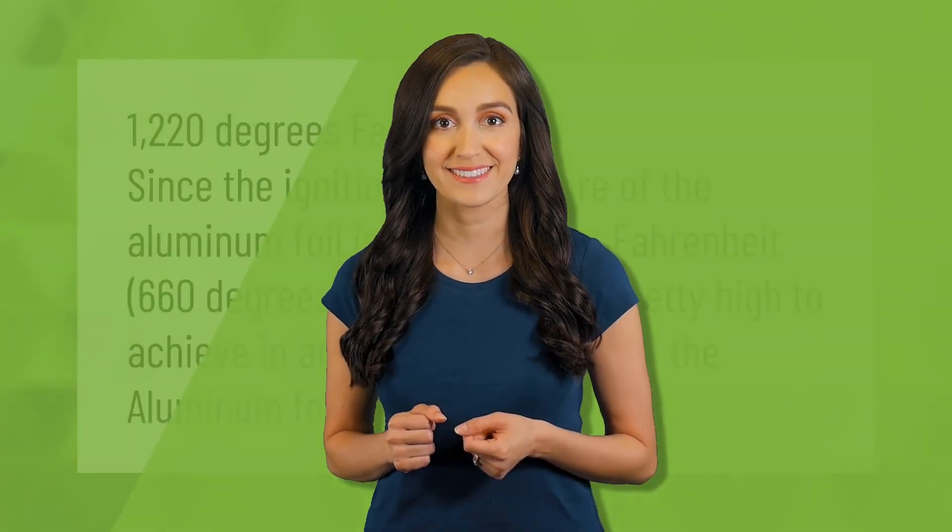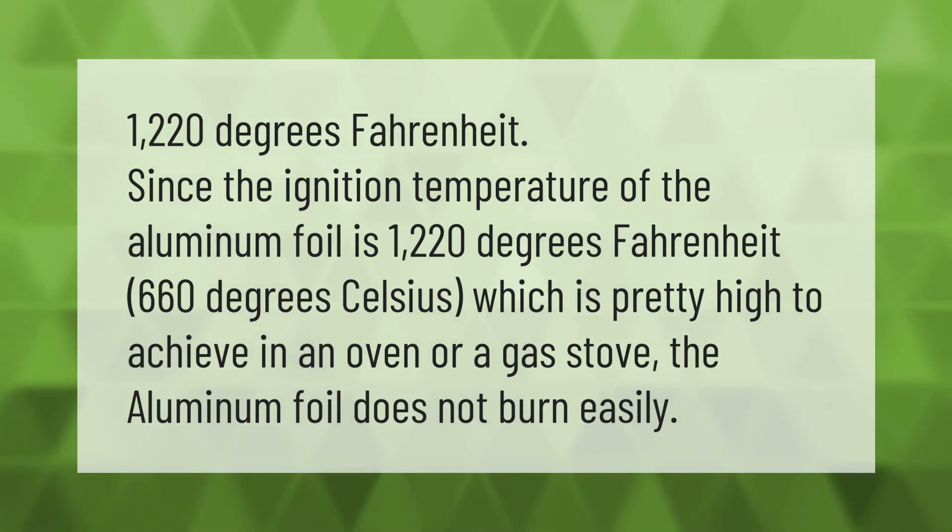The ignition temperature of aluminum foil is 1220 degrees Fahrenheit, or 660 degrees Celsius, which is pretty high to achieve in an oven or a gas stove. So the aluminum foil does not burn easily.